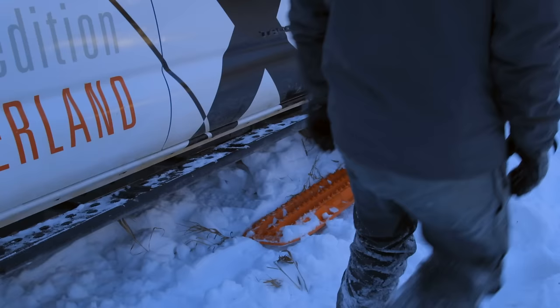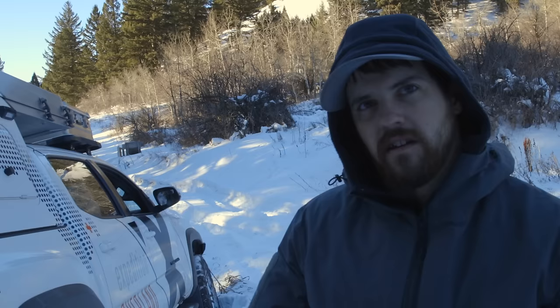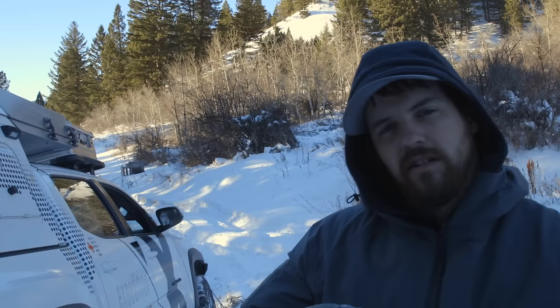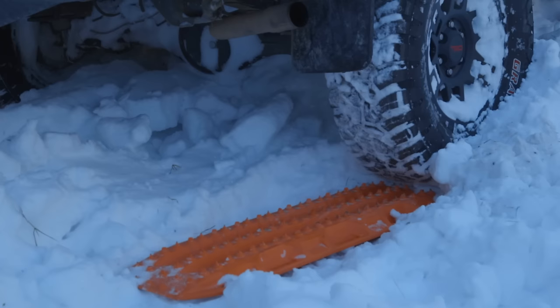The best way to get traction on your max tracks when you first start is to use some throttle-brake modulation. Press on your brake, gently push into your throttle — that's going to load up your torque and your wheels. Then just easily let off that brake and it'll crawl onto the max tracks, and from there you can accelerate and make distance out of your stuck place.